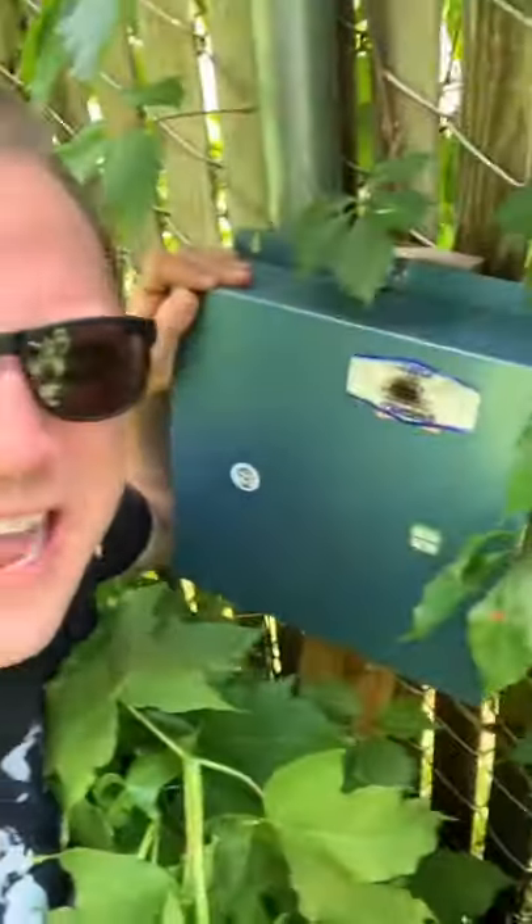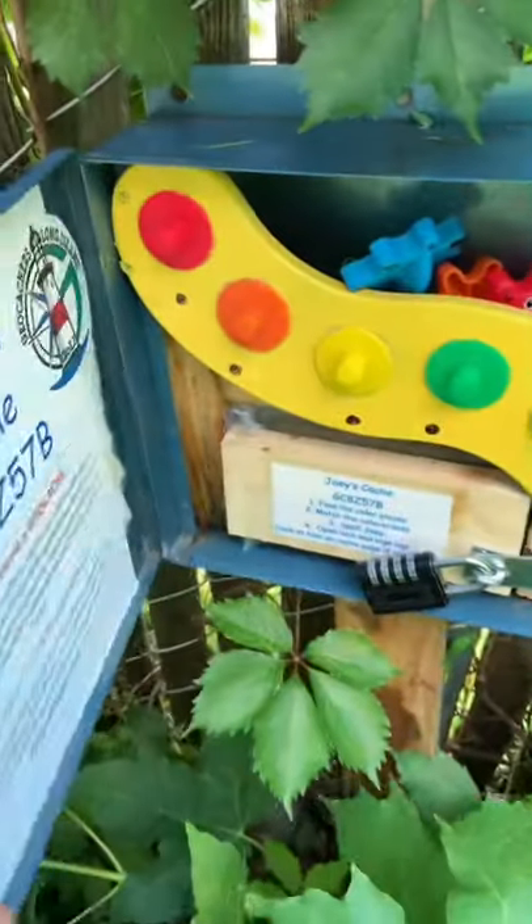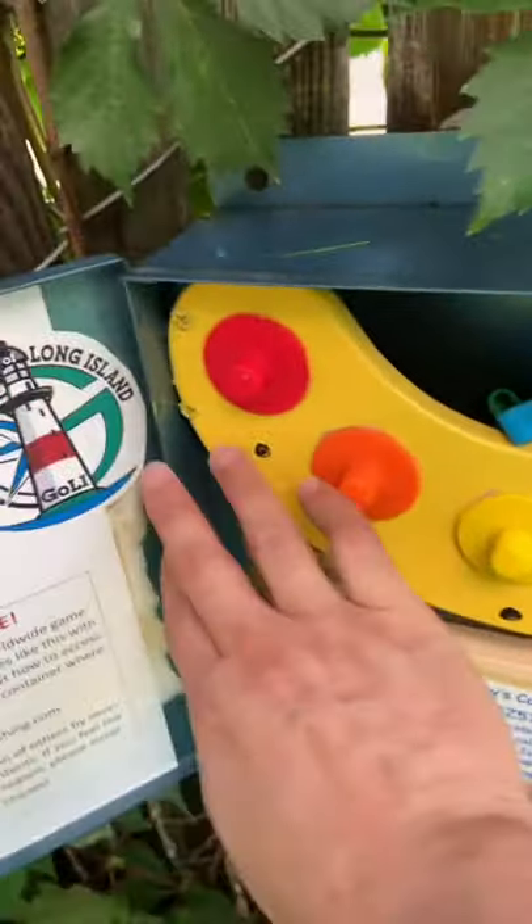Look, I found another box. That's not a box — that's a gadget geocache. Let's open it. Ooh, what do we have here? We have some like dials and some like kid toys.